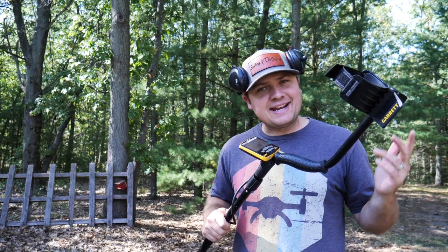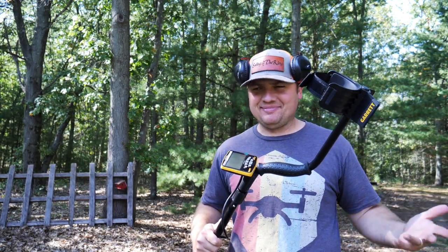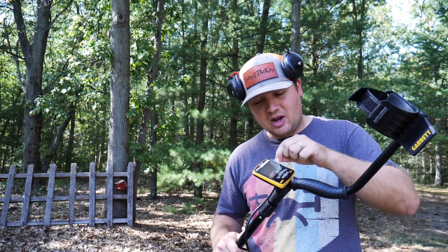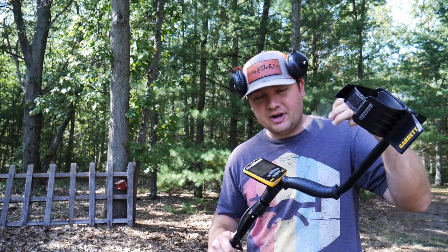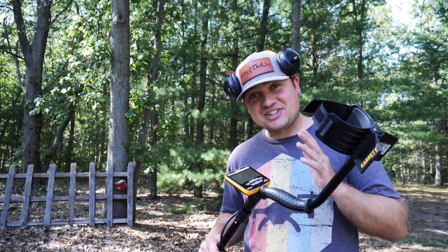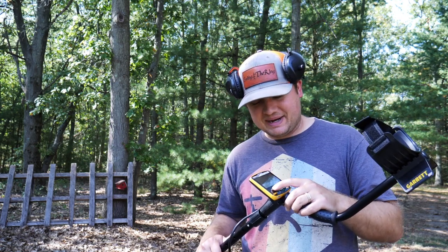It's got a nice slim form factor, so let's go ahead and get this thing assembled. We had to take it outside, because if we're going to turn this thing on you've got to be out on the dirt. We'll peel off the protective cover on the display — looking good, crystal clear. Let's go ahead and turn it on for the first time.